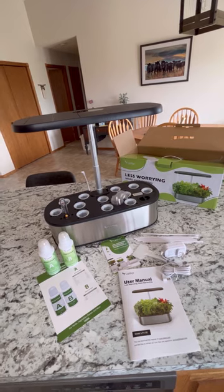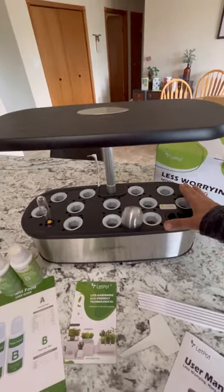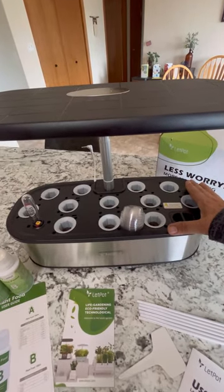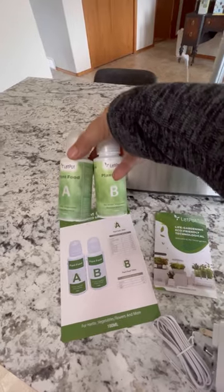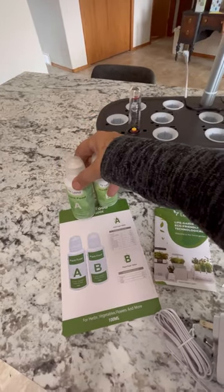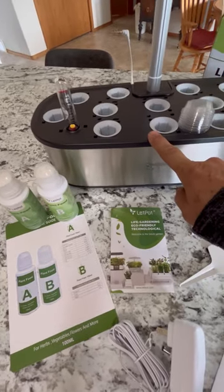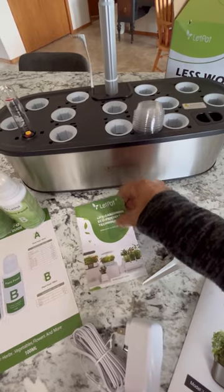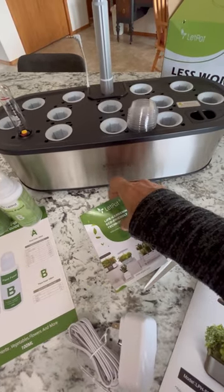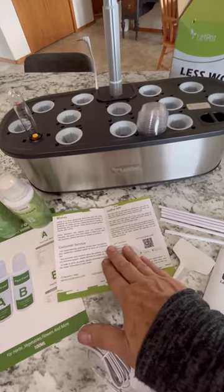The main part of this is the system here where you can grow all sorts of fruit, vegetables, and herbs. The nutrients are provided with this — this is what you will be mixing up to add to your water for growing. There's some information here on how to connect to Wi-Fi, which is a cool feature — you can connect to the Let Pot app and run your system through your phone.